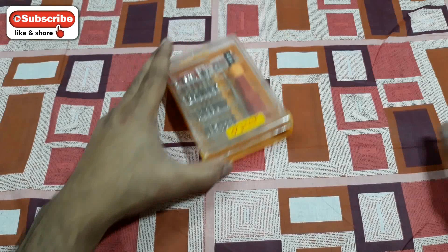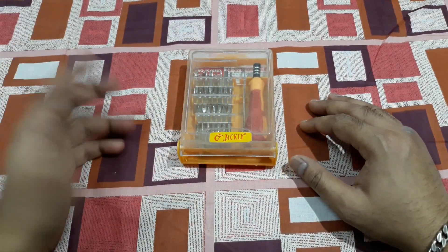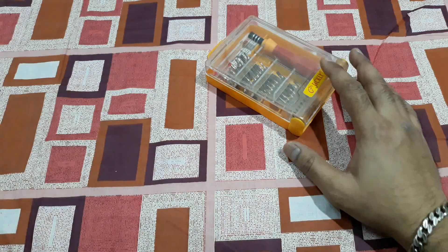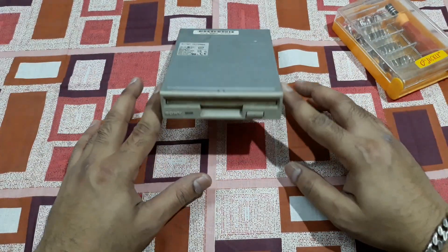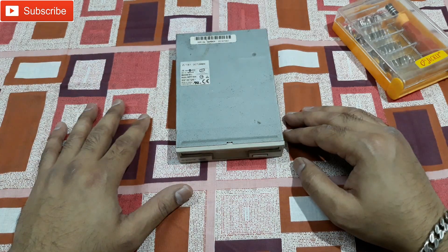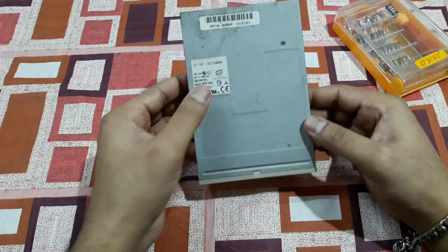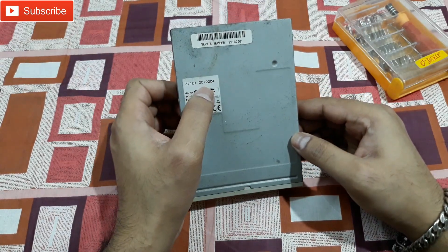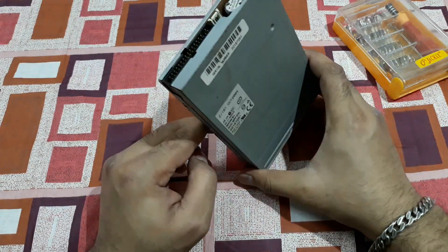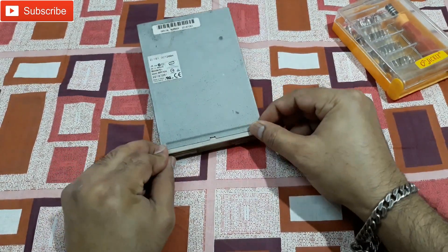Hey, what's up YouTube, welcome back! Today I'm going to open this — do you guys remember what this is? Yep, it's a floppy disk drive, the classic one that is history now. I still have this; it's old but not so old — you can see it says October 2004. Still alive I guess, but I'm not going to test it now, so let's open this thing.